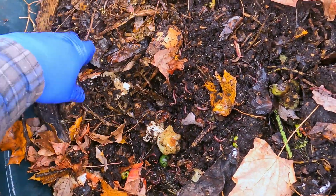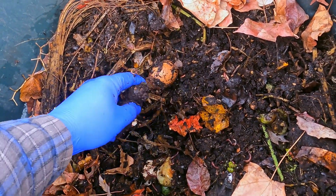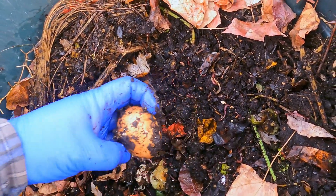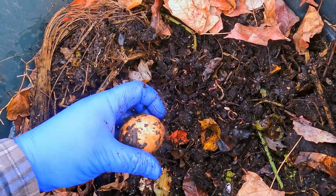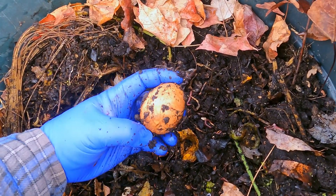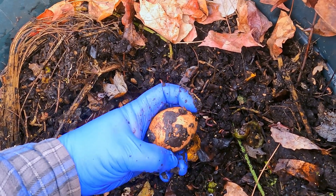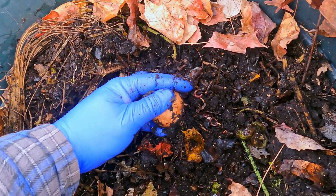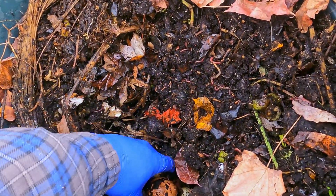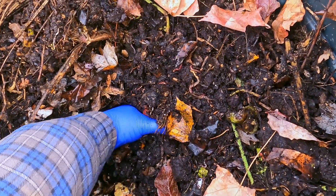Here and there you bump into stuff that hasn't been breaking down very fast — stuff like these corn cobs. Corn cobs always seem to take a while. Oh, I almost forgot about this — I remember coming into the system to recruit worms and actually found this egg. I think there's still stuff inside because there are no signs of any cracks or holes, but it's kind of light. I always try to put it back in carefully so that I don't break it, because I'm curious to see what happens with it over time.